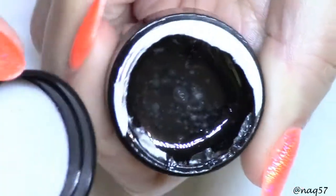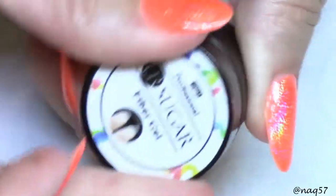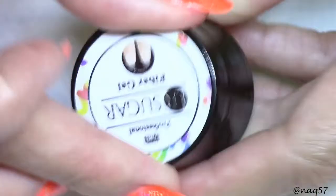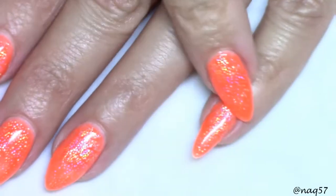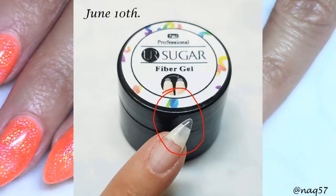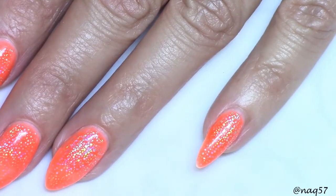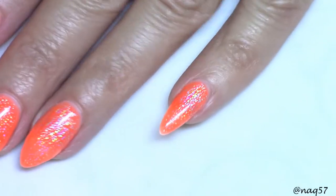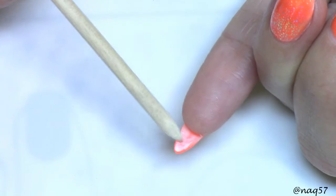This is a builder gel that has fibers in it — I never did find out if it's fiberglass or silk fibers. I wanted to show you: I extended this nail just at the very tip of it, and it has now been two full weeks since I've had this nail with the extension.